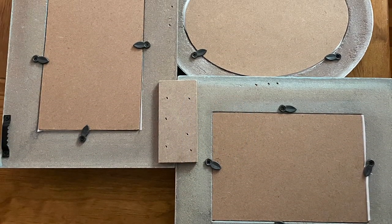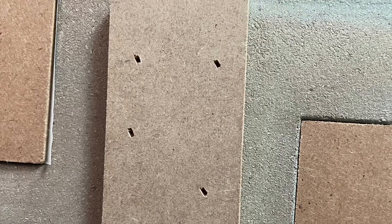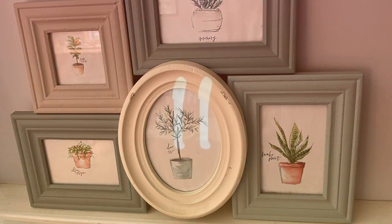Moving on to number ten. This is simply if you have a lot of little frames and you want to make larger frames — go ahead and staple either some scrap wood, some paint sticks, or something similar, then flip it around so that you have a collage of frames. Now, if you stuck with me this long, I'm grateful — thank you.